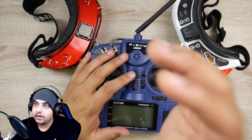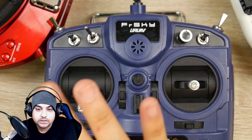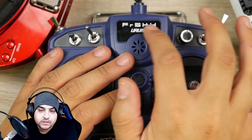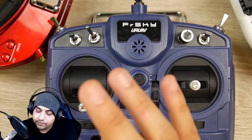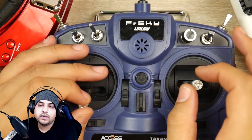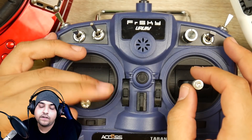If you take a closer look, it's rebranded as URUAV. This is the exact same one as any other X9 Lite — the only difference is the sticker. That's it. Everything is exactly identical from the software to the hardware, except the packaging also has URUAV. But it's all manufactured inside FRSky.